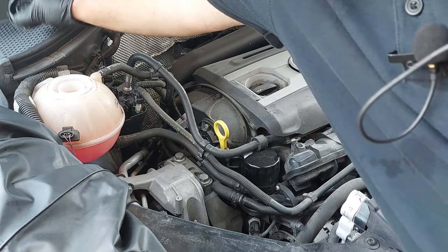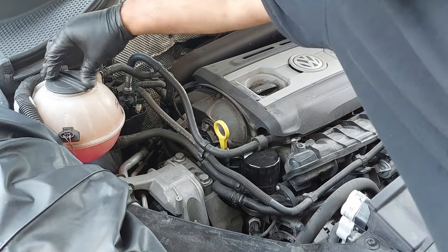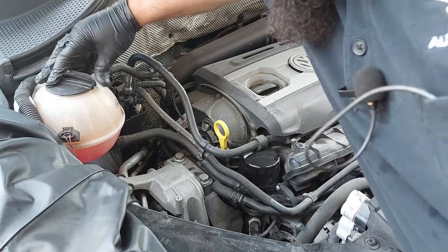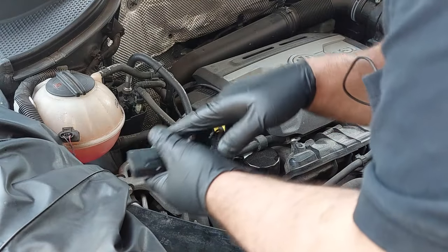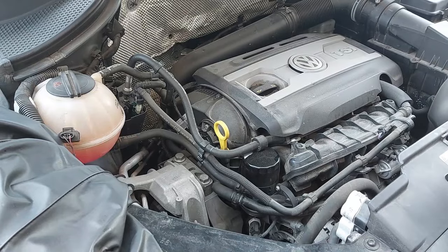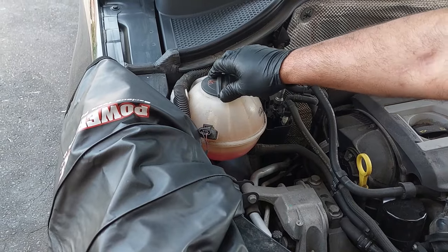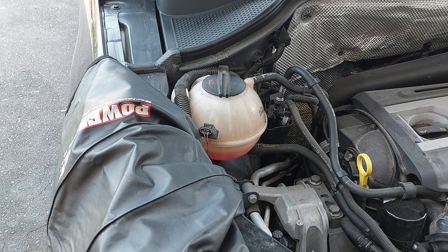We want to close the cap as stated in the service information. On this vehicle you're supposed to close the cap, but on some other vehicles the cap is supposed to be open so you can bleed the air out.